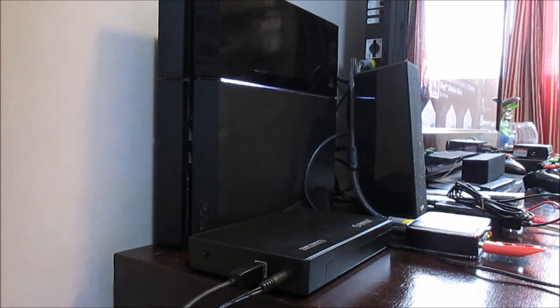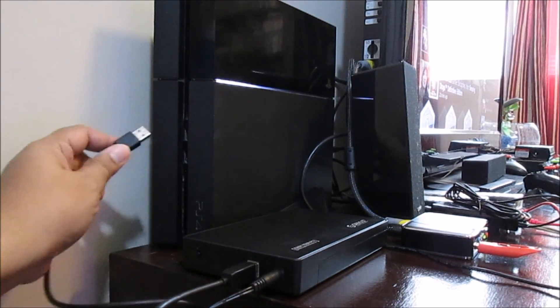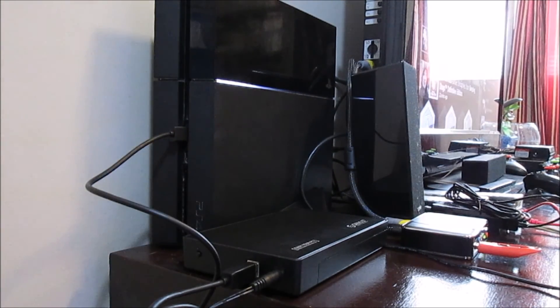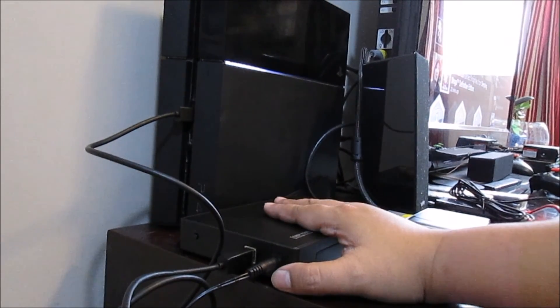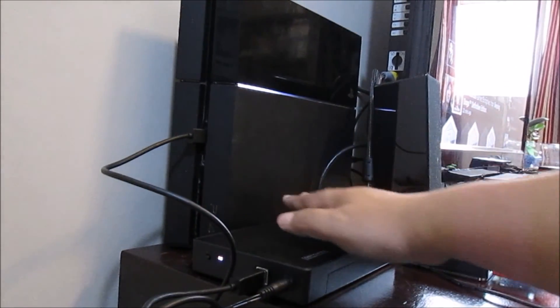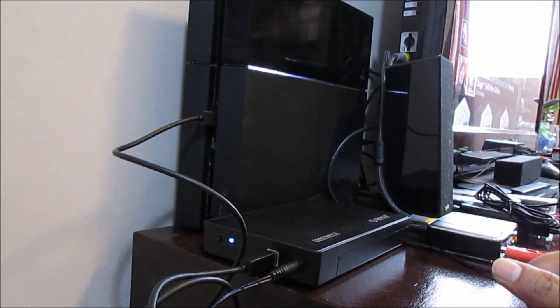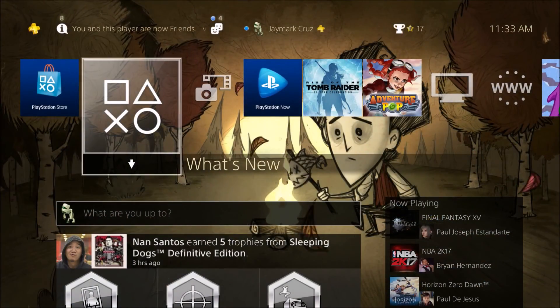Then I'll plug this into the USB port here. I wish there was a USB port at the back for cable management, but I'll just tie these up. Turning on the power — there's no hum at first, but then it starts up.